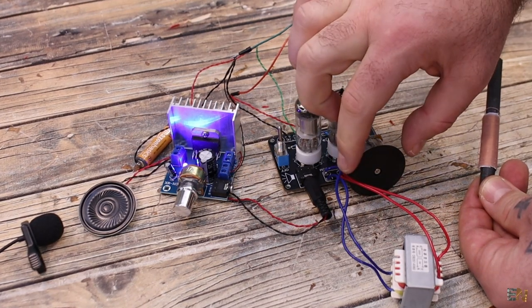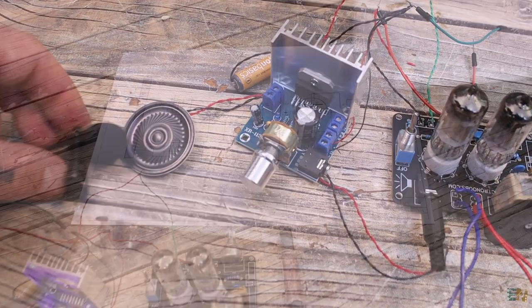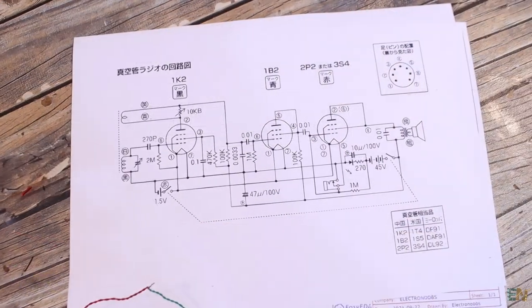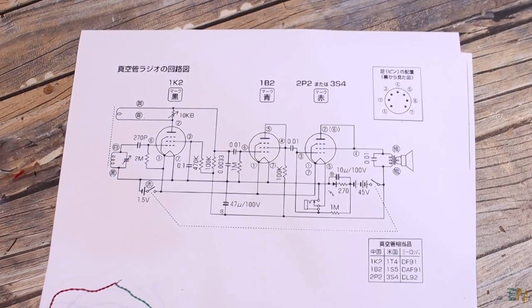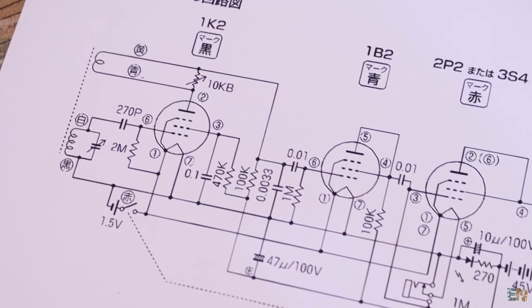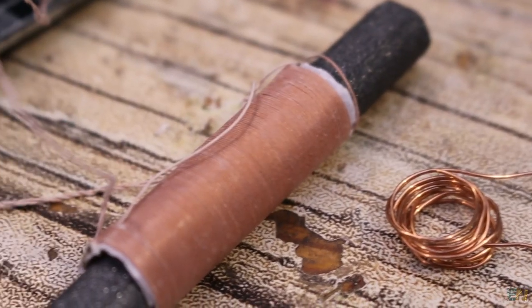Make sure you check the description below because I will place some different configurations for this project. I also found a configuration with 3 tubes — the first for the regenerative oscillation, and the second and third tubes for amplifying the signal a few times. You can also make different coil configurations to change the frequency range.